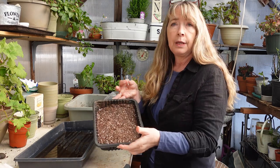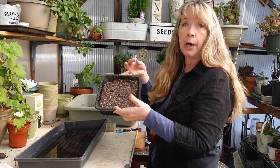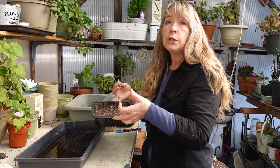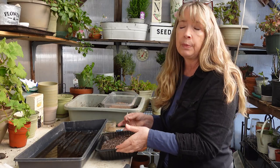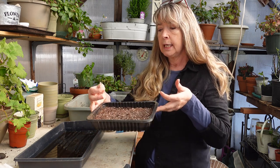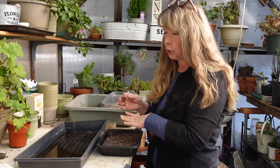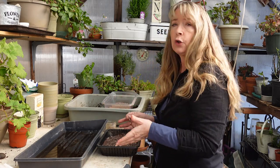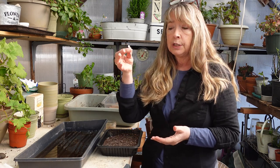I filled it with seeding mix or potting soil — I think this is seeding mix because somebody gave me a bunch of it. If you want to see my experiment comparing potting soil with seeding mix, I'll leave a link in the description box. I had placed the container in a tray of water to absorb so it's good and moist, because seeding mix starter mix is so powdery — get it good and moist.